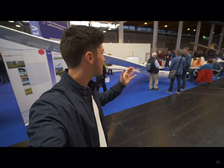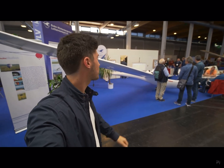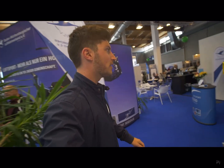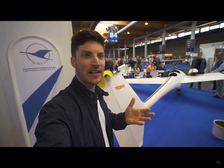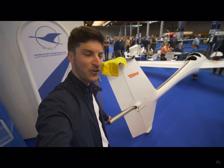Here we have an amazing glider. It's a 100 kilogram ultralight glider with electric propulsion. What's really cool is the propulsion is completely different to any other glider we know at the moment — like the front electric sustainer. Here it's a rear electric propulsion.